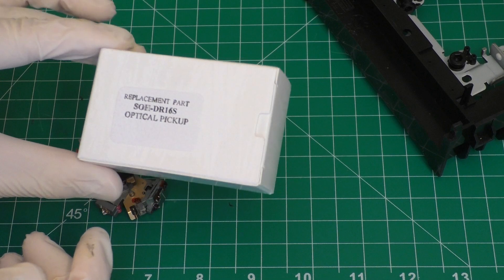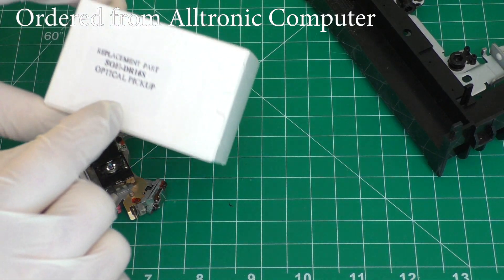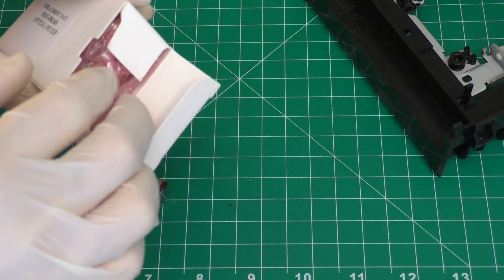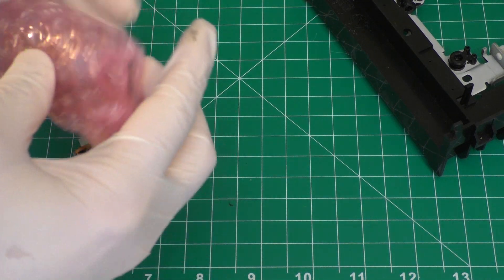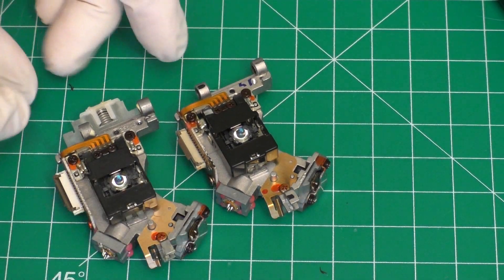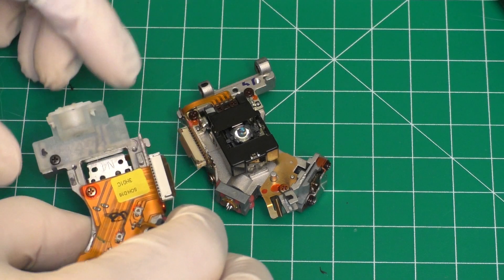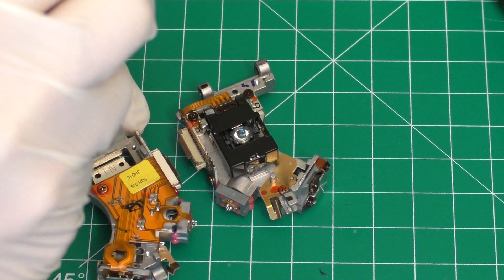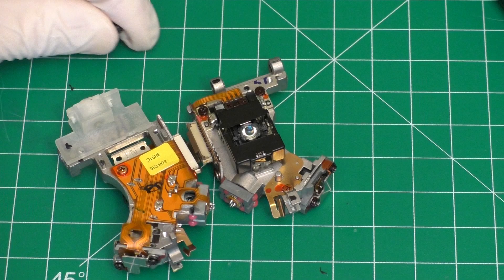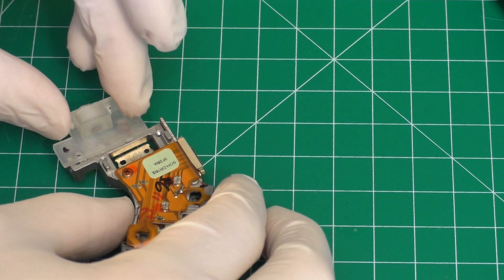So there's our laser, and I did order a new laser online. The only difference is this one says DR16S and this one's just 16. The website I ordered it from says it is compatible with the 16, so make sure that what you purchase is compatible with your existing disc drive. You don't want to switch different lasers for different drives. Here's the old one and here's the new one. There's one part that you need to take off the old one and put on the new one. If we flip the old one over, you'll notice this little plastic piece - there's a spring and just one screw. Remove this part, take it off, flip the new one over, and put that piece in its place.